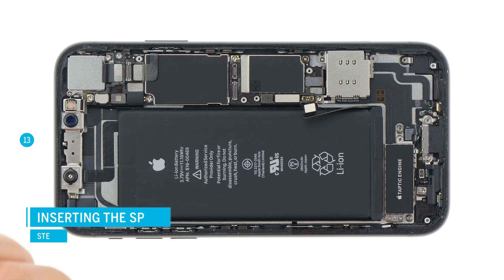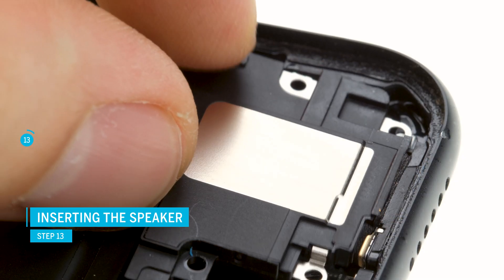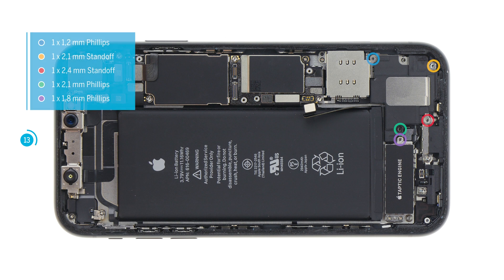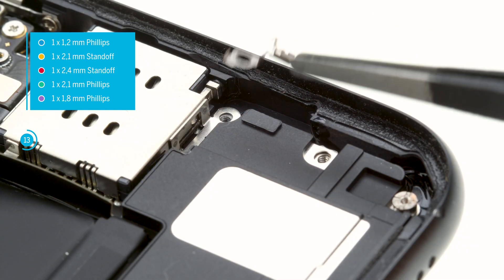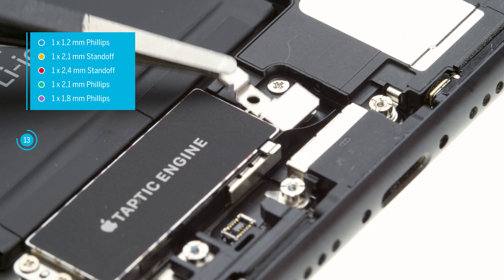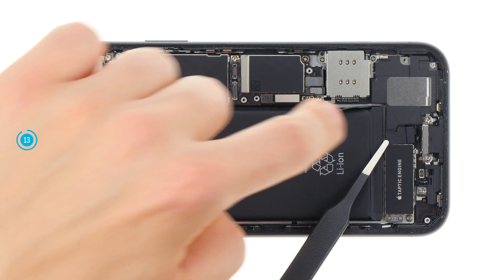Check the glue around the speaker opening and make sure the adhesive doesn't cover the opening. Then put the speaker back in place and push it towards the bottom so that it sticks a little. Hold it tight while screwing in the first screws. Also reinsert the metal clip and screw it in place. Secure the contact of the taptic engine with the cover plate and screw it in. Then you can reattach the rubber cover.